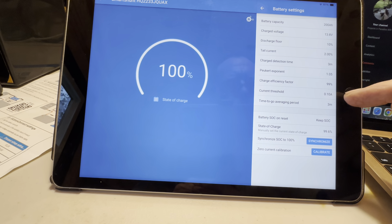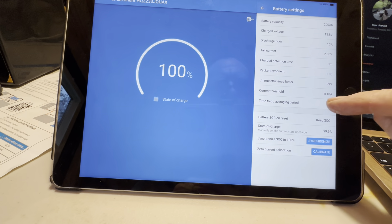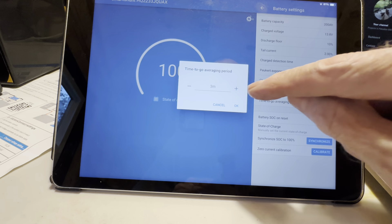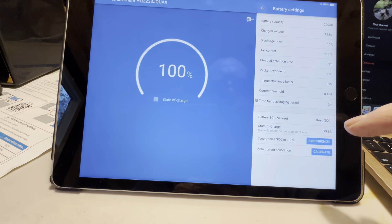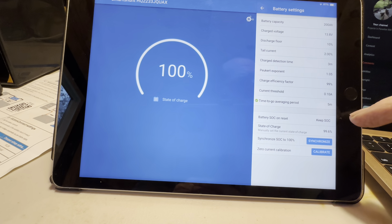Current threshold: 0.1 amps. And time to go averaging period — 5 minutes is typical, set as you like, this is for display purposes only. I've got it at 3 minutes, but I'm going to do what he says and bump that up to 5 minutes and press okay. I'm going to do it exactly as he says.